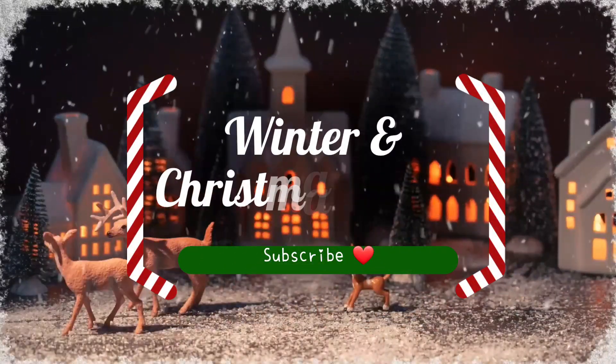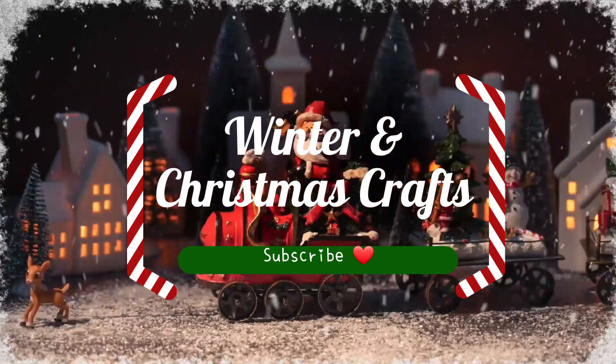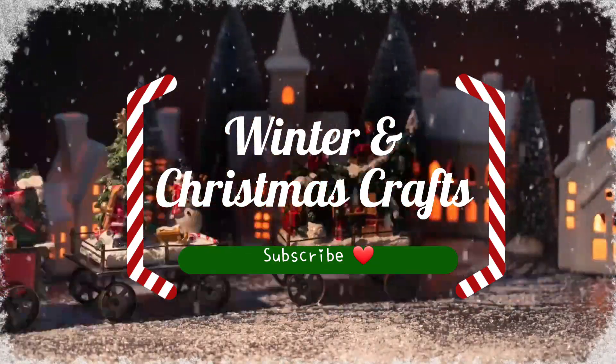Hi everyone, welcome back to another video. It's been a while and I have missed crafting. I hope that you've missed me anyway, let's get started.